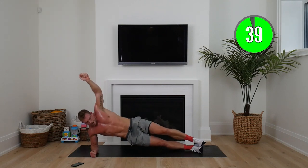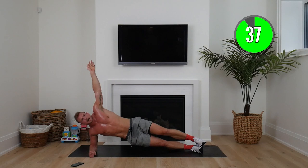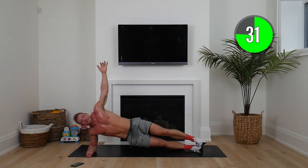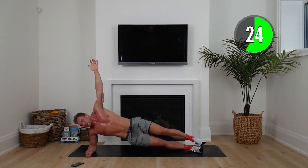Here we go — hip up. We're going to switch in 15 seconds, really focusing on the core, keeping those hips straight. Ten seconds, switching in five seconds.